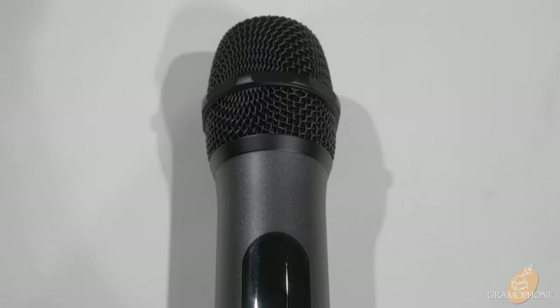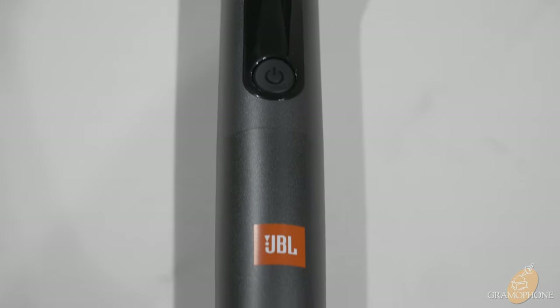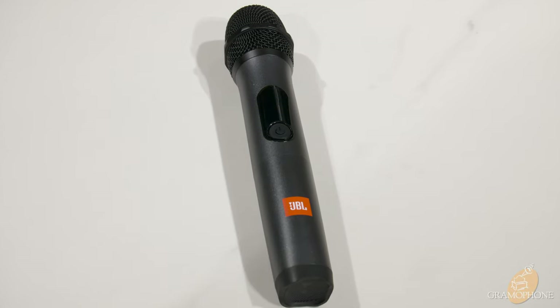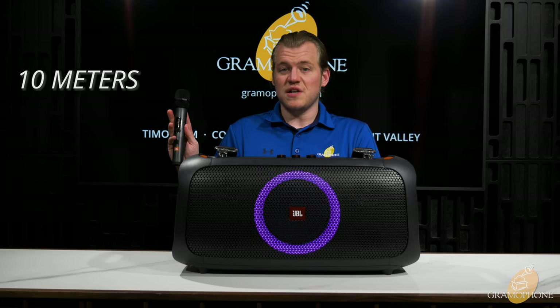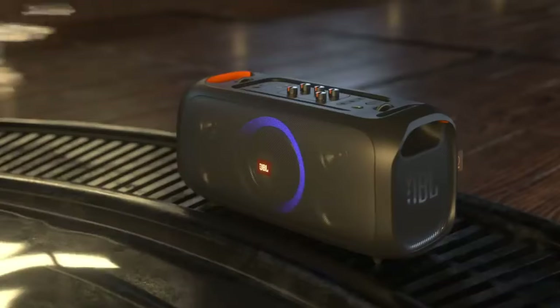Speaking of microphones — oh look at that, there's a microphone! This thing is a great karaoke companion, and also for the money a pretty decent little PA system if you need to be able to project your voice at public venues, so don't discount it for pro use as well. And don't worry — if you're getting the Party Box On The Go, this bad boy is included. The included microphone also has a range of up to 10 meters, that's about 33 feet away — not bad at all, giving you really good flexibility.